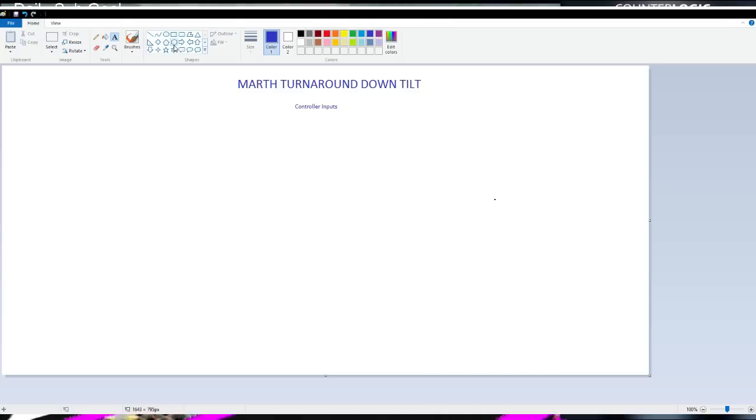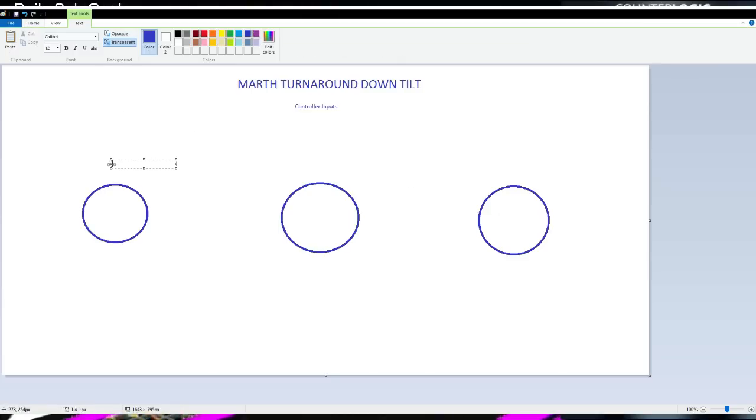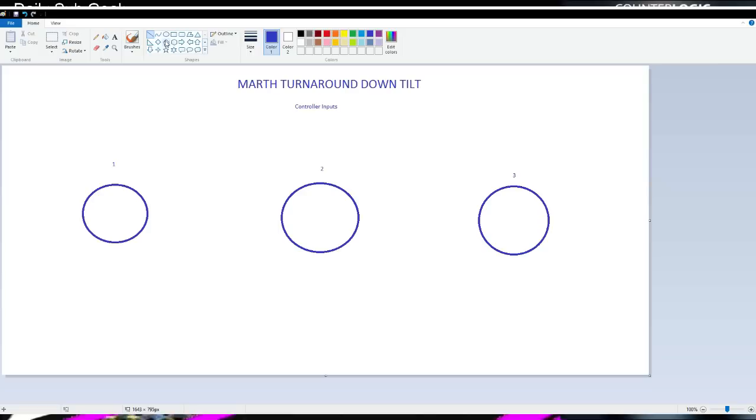The first thing we're gonna want to do — do they have an octagon shape? It's actually not important, we can just use surface. So this will be step one, this will be step two, and this will be step three. These are all just controller inputs, guys. All of these should actually have just a little dot in the middle, just so you can know where everything begins. Put a little dot here, dot here — it's like Bob Ross, guys, put a little dot here.